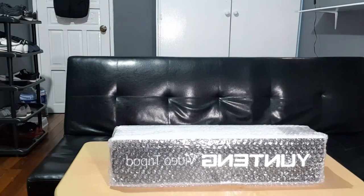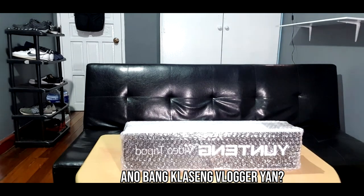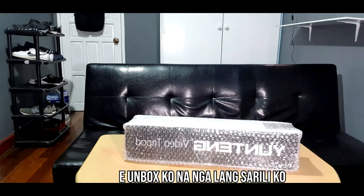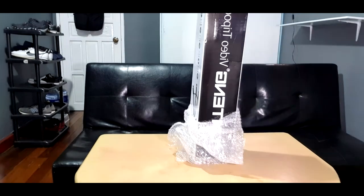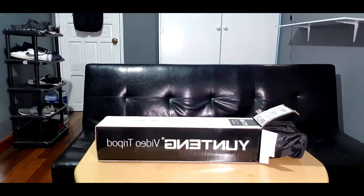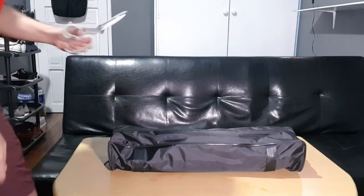Actually, I need to check something first — I think I forgot something. A few moments later... where is that guy? I've been waiting here. What kind of vlogger says 'better, better' but still isn't ready? Okay, I'll just unbox it myself — never mind.